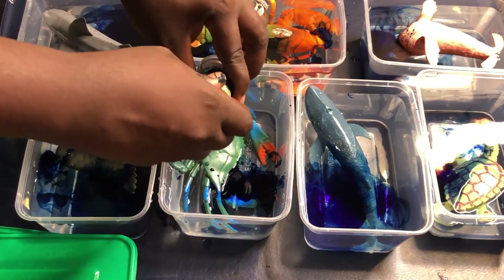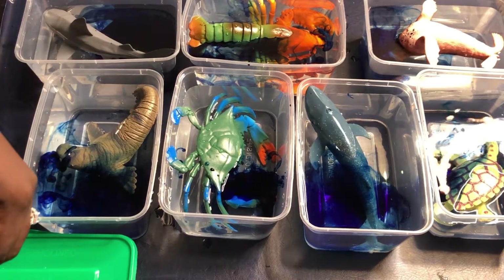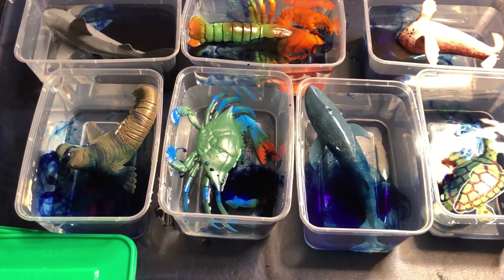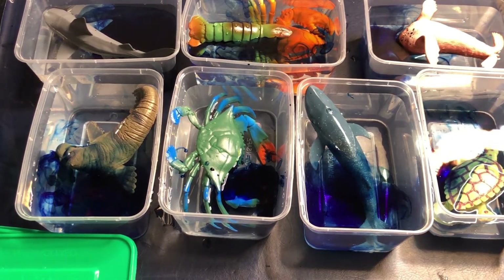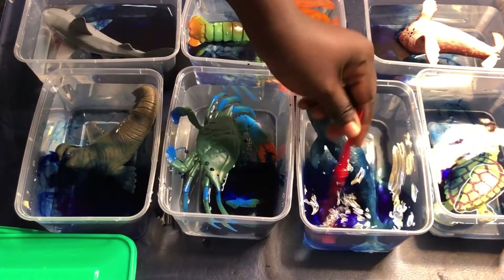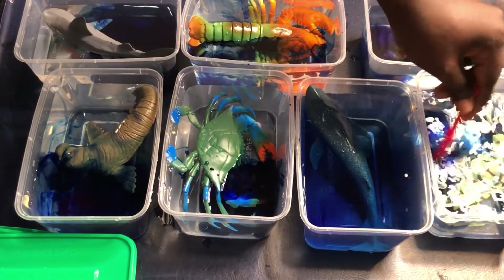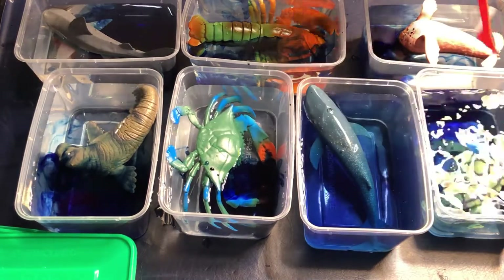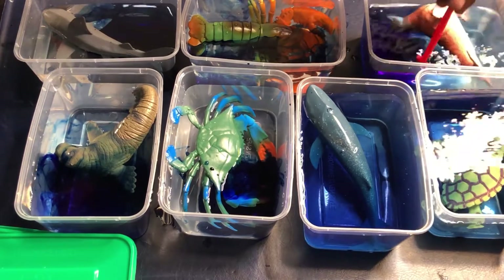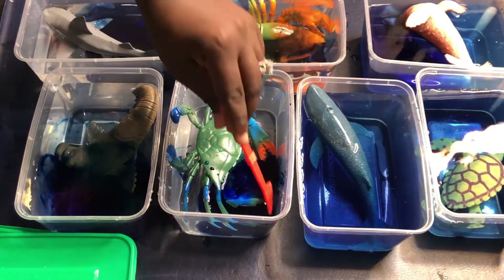Then I went ahead and mixed salt in warm water. I used a normal plastic bottle — you know, those regular water bottles. If you don't want to do that you can use a squirt bottle, but I decided to use something I already have at home. I punctured a hole on top of the cap, and she had to use it to spread the water around the block.